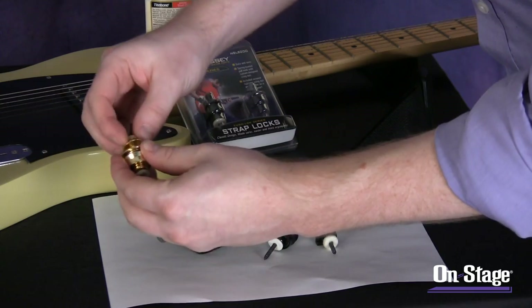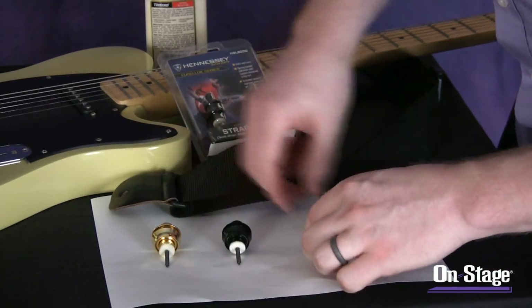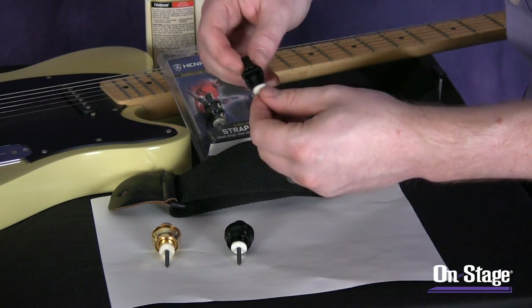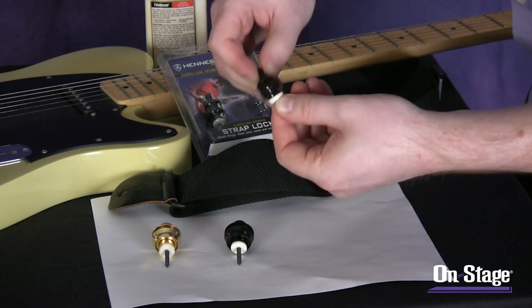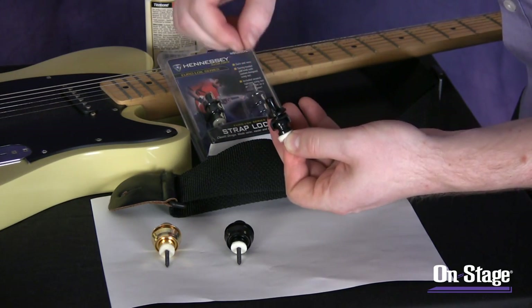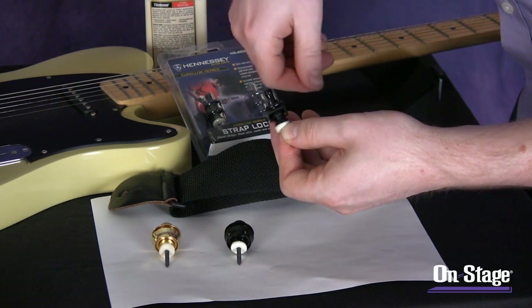That's the NSL 7200 and the 7300 — this one in gold, this one anodized in black. Now we have the NSL 8200, which is a different spin on a classic model that slides off like a horseshoe. Basically I'm just pulling on this top plunger piece, which allows the strap lock to go on and off.